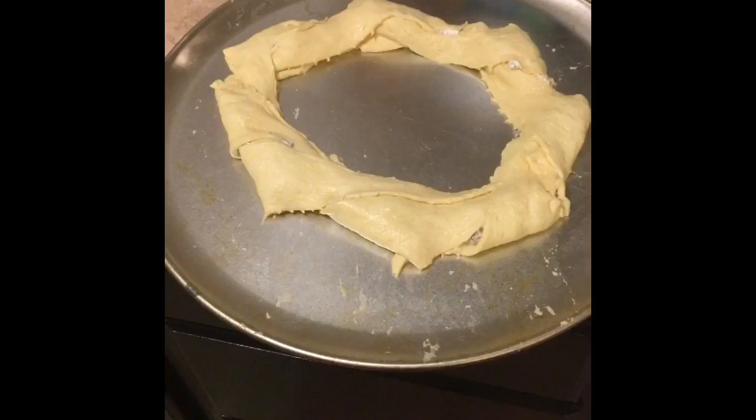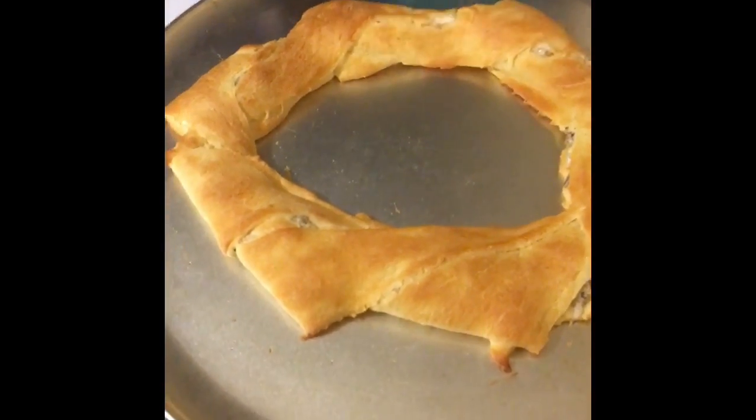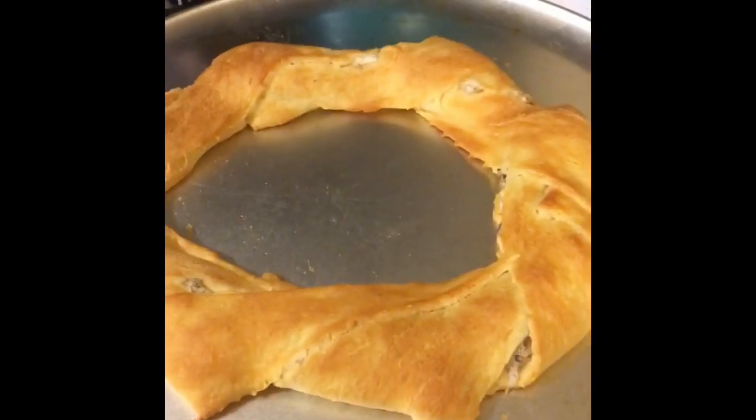I got it out just in time — it's all toasty goodness, and surprisingly it's not late. It's going to be so yummy!